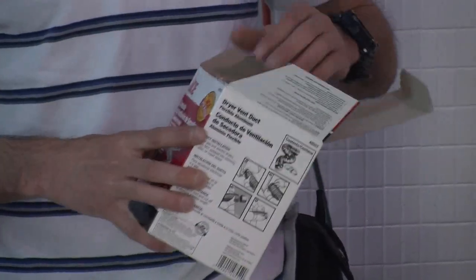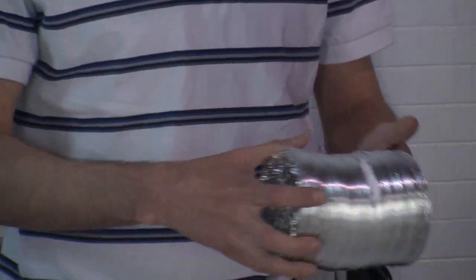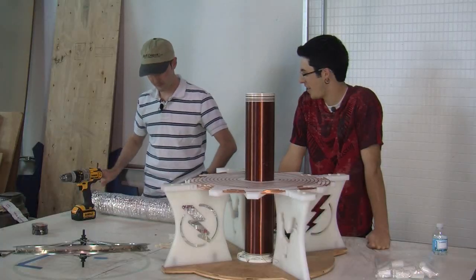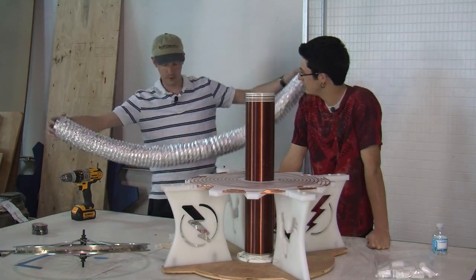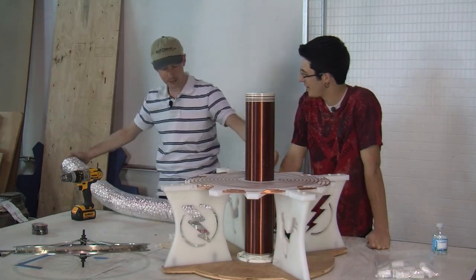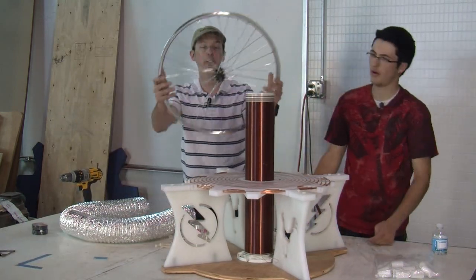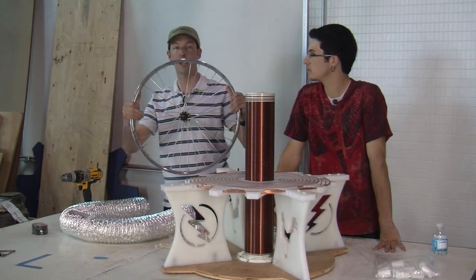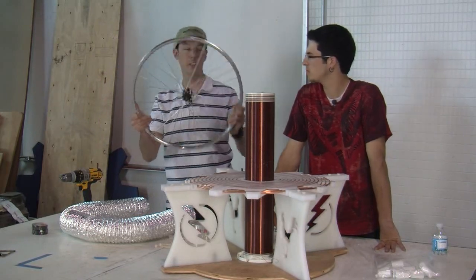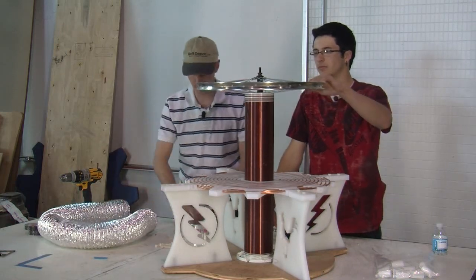So we've got dryer duct in a box — it looks like a spring. So you're going to need some dryer duct; this will work just fine. And we'll set this right up here. This is a bike wheel, just a regular front bike tire. You want a front one, not a back one, because the back one will have the sprocket and all that. This is all you need.